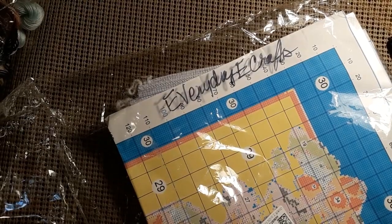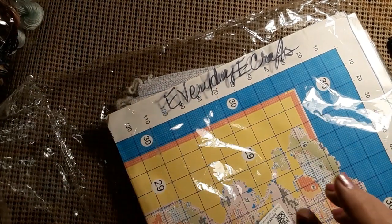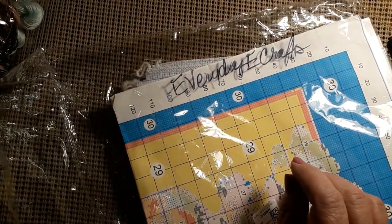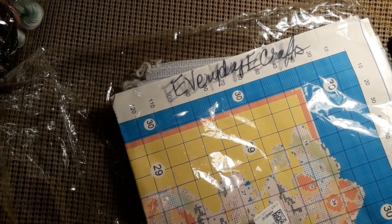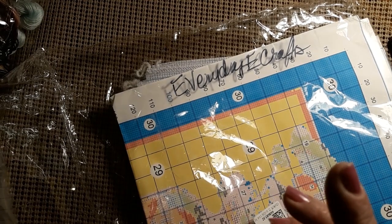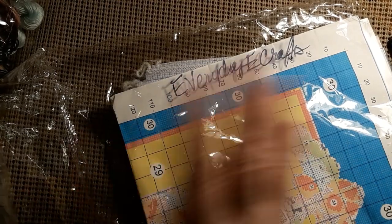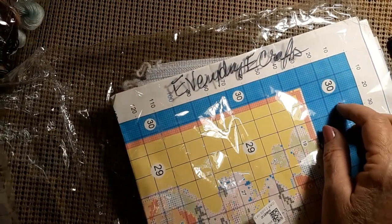I was getting ready to put this stuff back together so we wouldn't lose anything, and I forgot to tell you about Everyday E-Crafts. They do have great customer service, and if there's any specials — buy one, get one, that kind of thing — I will put that in the description box along with the links for each and every one of these products.